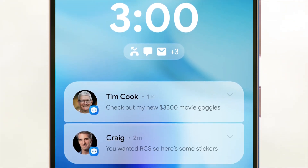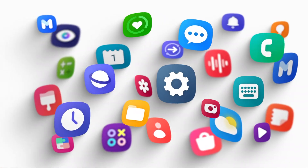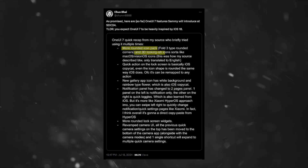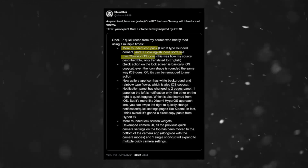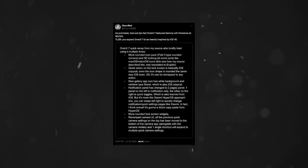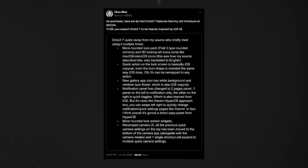One of the most noticeable changes in One UI 7.0 is the new icon design. According to X user Chun-Bai, the icons will be more rounded and have a somewhat 3D look, which resembles the style of Apple's macOS and Vision OS. The gallery app icon, for instance, now features a rainbow color on a white background instead of its previous red color. The camera icon also shows some of the 3D design elements.